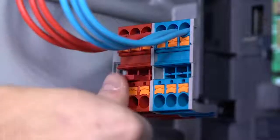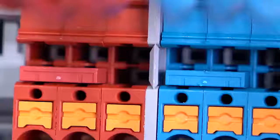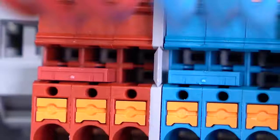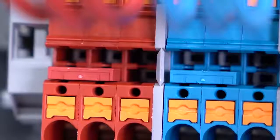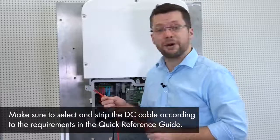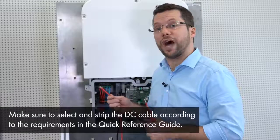Before we can start connecting the battery cables, we should insert the jumpers into the DC terminals. For this, please follow the recommendation of our technical information for Sunny Boy Storage approved batteries and battery communication connection. In our case, the instructions for a LG Cam Resu 10H battery. These are the DC cables of the battery. Please ensure the right polarity of each cable and then connect the correct cable to each terminal.